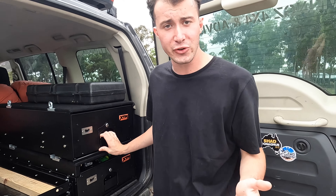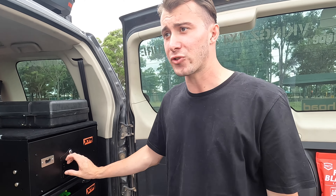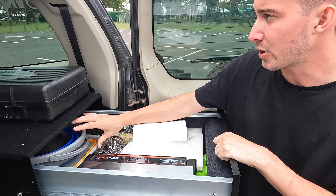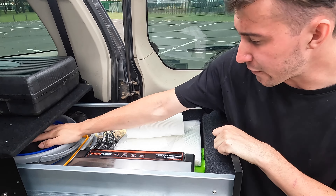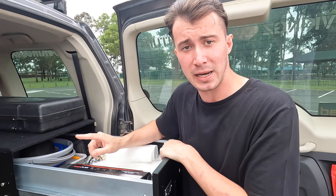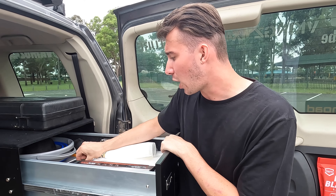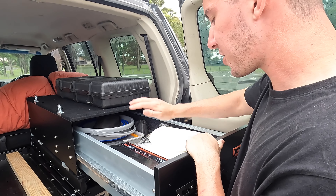That power pack also has the capability to jumpstart a vehicle if necessary — quite important, especially for solo travellers. We know how DC-DC systems work; sometimes your starter battery can get drained if you're not careful. In the top drawer we've got all the collapsible items: a bucket for the shower, containers for water, a dish rack, pegs, a shovel. And this here is the Kick-Ass vacuum sealer — this is going to be very important for us given the amount of time we're spending off grid. We've also got the hose for the air compressor, a flat-pack fire pit, and other general items.